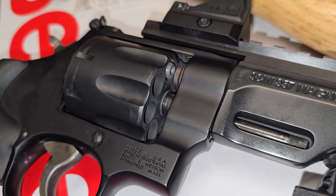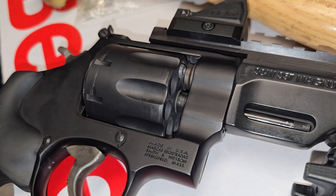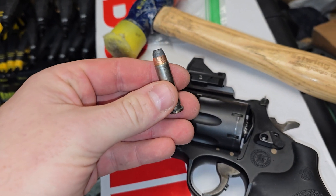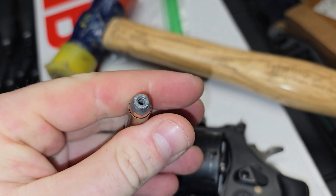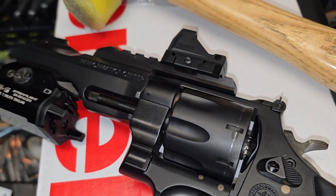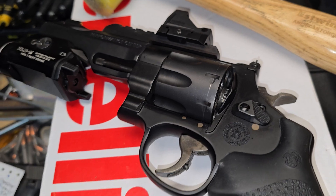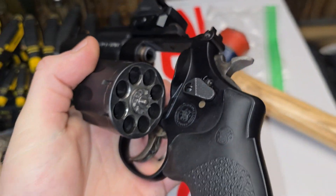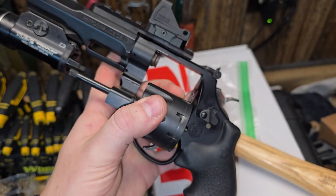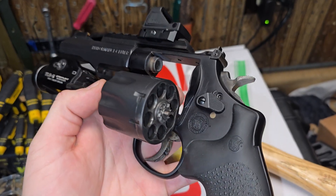We're going to get this thing out of there, but it just goes to show — can't fix that with a tap, rack, bang. So we got her out; this was the round. You can push it in, pull it out. It was crimped, and crimping ain't easy. No big deal. Obviously we were on the range, not in a gunfight, but a lot of people don't realize that is something you do have to worry about with wheel guns.